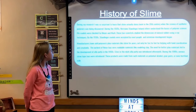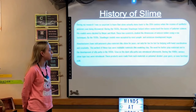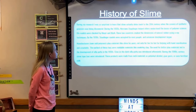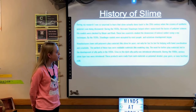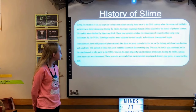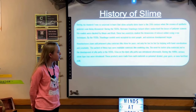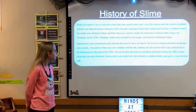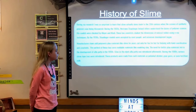The history of slime: during my research, I was surprised to learn that slime actually dates back to the 20th century. When the science of synthetic polymers was being discovered during the 1920s, Herman Staudinger helped others understand the basics of polymer science. His models were checked by Mayer and Mark, who studied the dimensions of natural rubber using x-ray techniques. By the 1930s, Staudinger's models were accepted by most people and extensive development began.